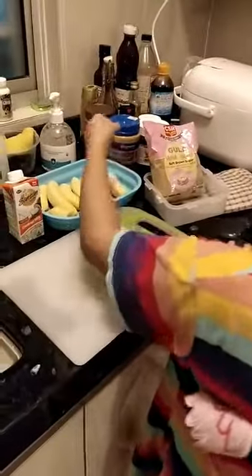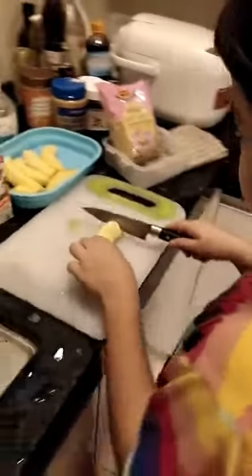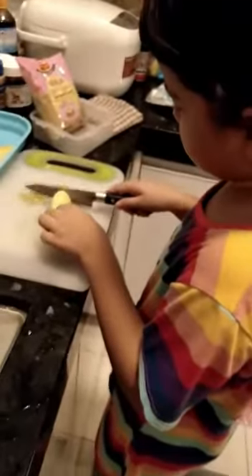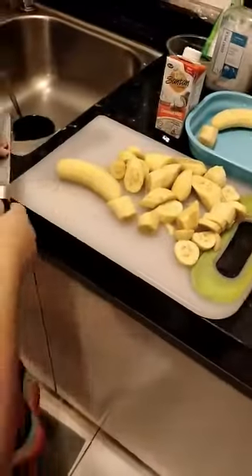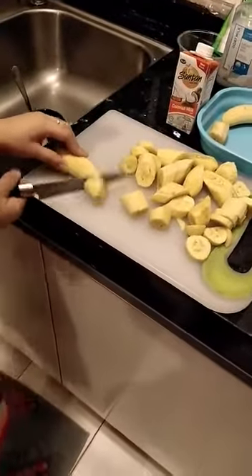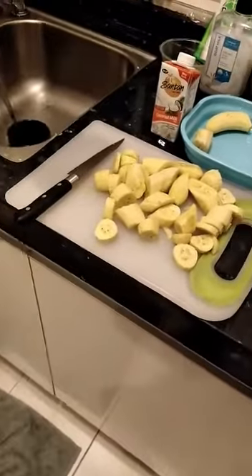Meanwhile we are going to cut the bananas.